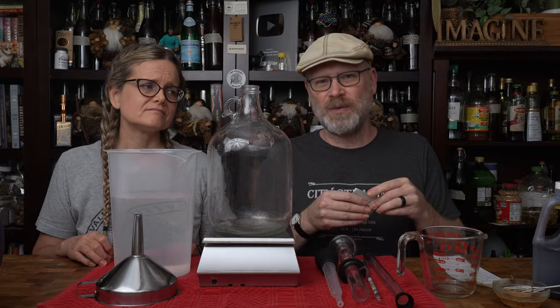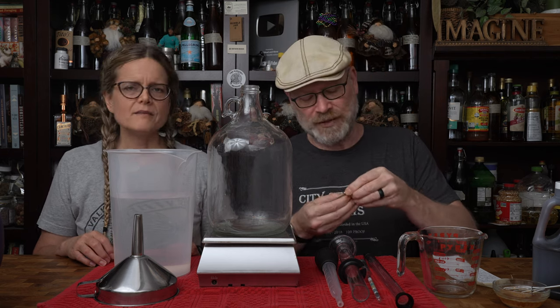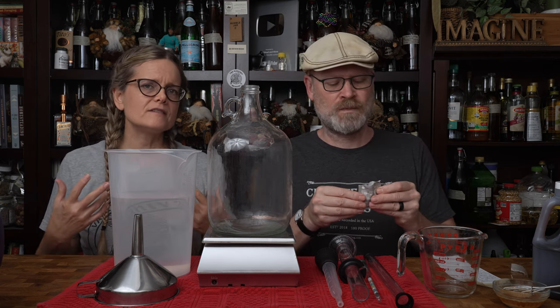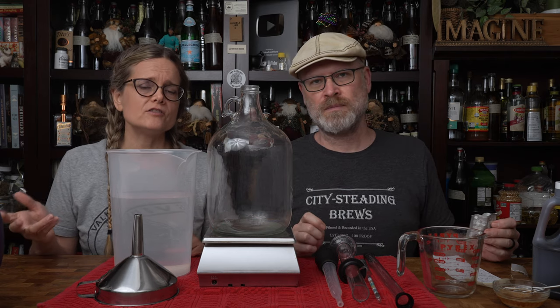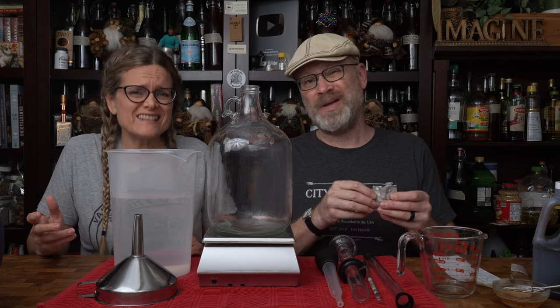Lately we hydrate our yeast because we've had a bad experience. We just want to make sure that the yeast is good. Like many of the things that we add to our brews besides the main ingredients, this step is an insurance step — it just lets you know what's going on, or more importantly, what isn't going on.